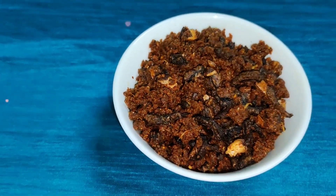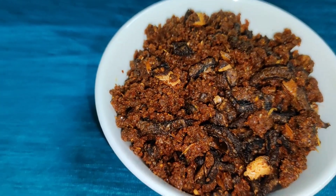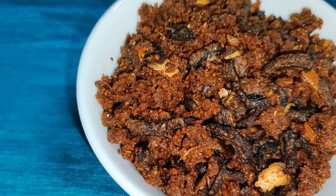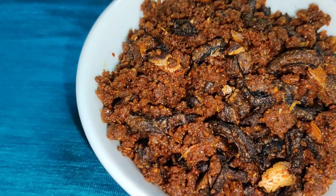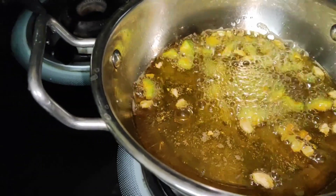Hi friends, here we are ready to make the trees for this issue. We will make them in a bowl and store the leaves.